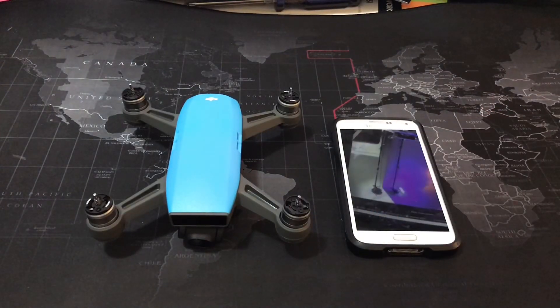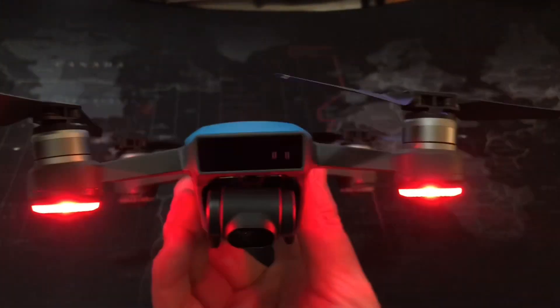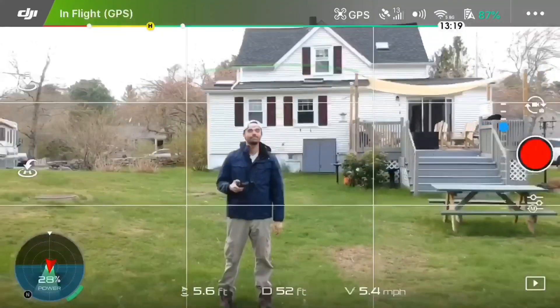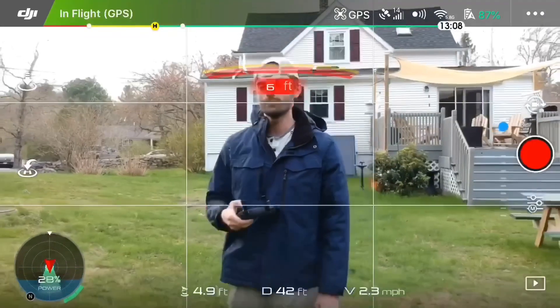Speaking of size, your drone and your smartphone are relatively the same. With the sensors on the front of the drone, it detects an object in front of it and comes to a complete stop. It doesn't matter how fast the drone is going — as long as sport mode is off, it will come to a complete stop.